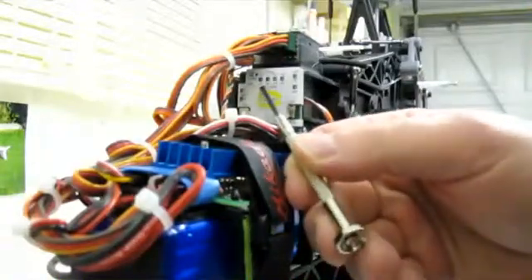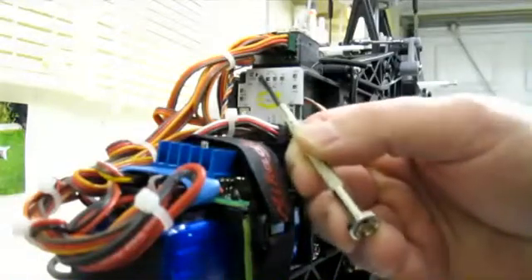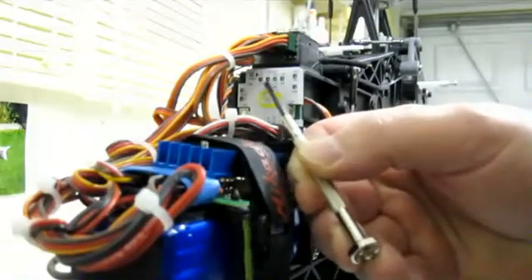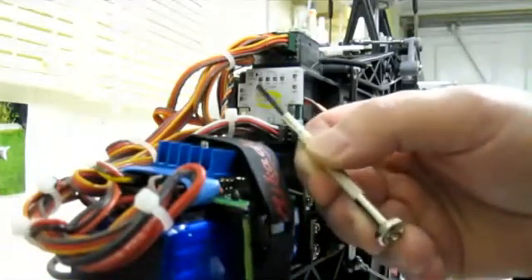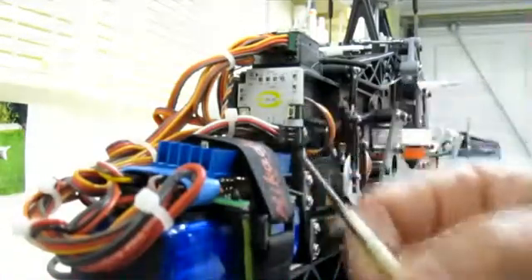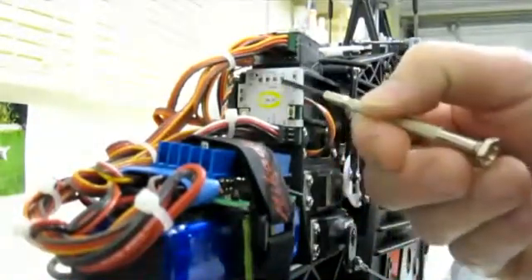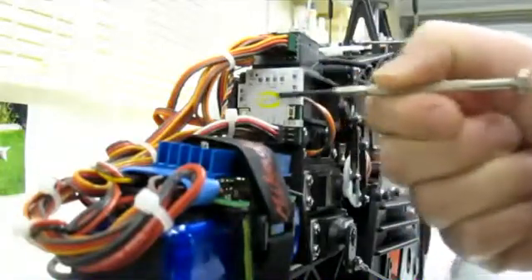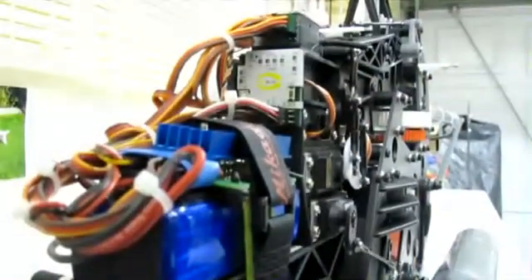These four lights are basically where we're going to see and set our engine speeds. There's writing underneath and on top of the lights. Underneath the lights it reads 17k, 14k, 11k, and 8k — obviously thousands of RPM. On the top we've got 2k, 1k, 500, and 250. What we're going to do is set up the engine RPM using these lights. At low stick we set up the bottom range; at high stick we set up the top range. As we go further through the video this will make a little bit more sense.